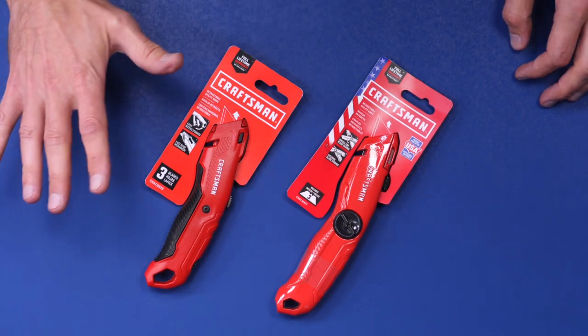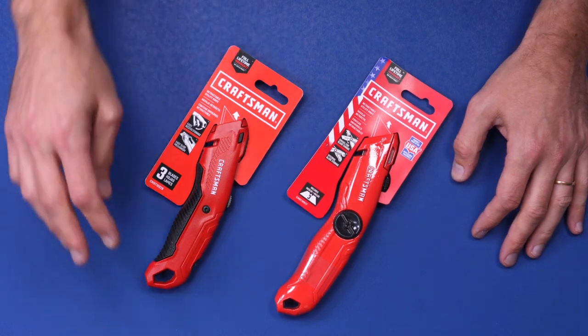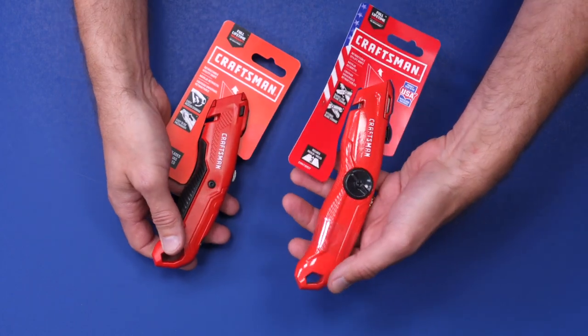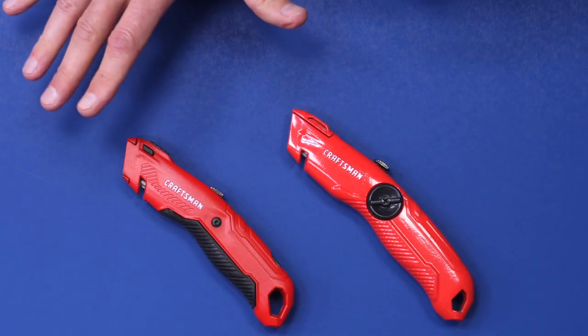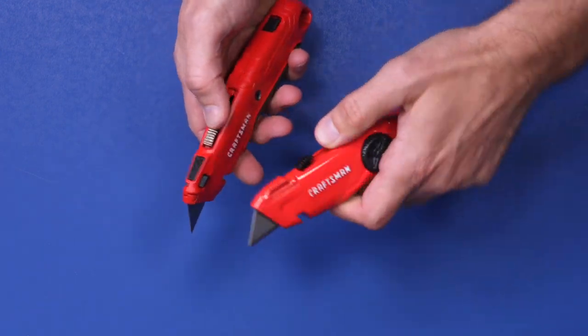Craftsman has come out with a ton of utility knives — this is just two, there's probably another six to twelve more. The big difference between these two is this one on the left is really light and is the one I use every day, while this one on the right is a little bit heavier — built like a tank. Now both of these are retractable utility knives, which means you can slide the blade out right here on the top.